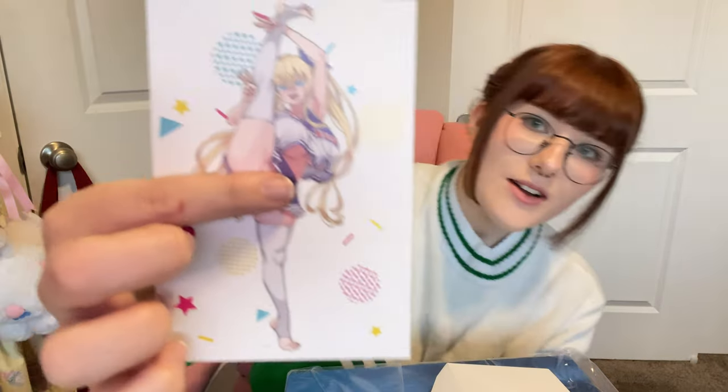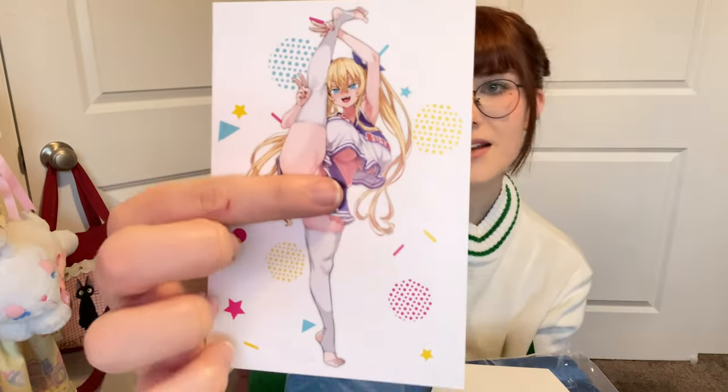We'll go ahead and start with her postcard first. Oh my gosh, it's very cute. I feel like it may need to be censored a little bit, but there is the postcard right there. Here she is, super super cute.